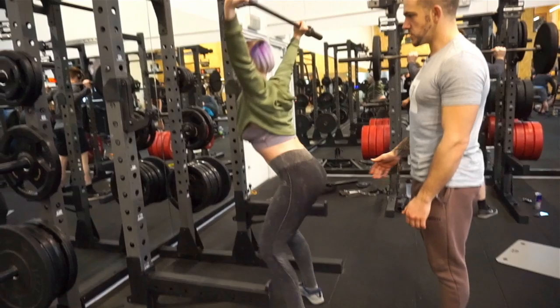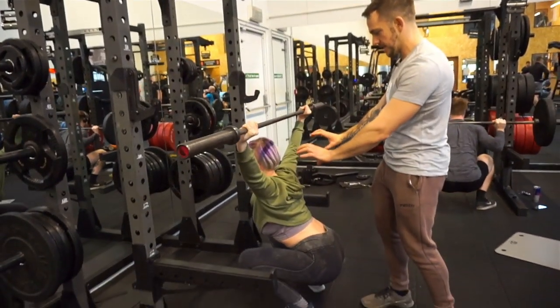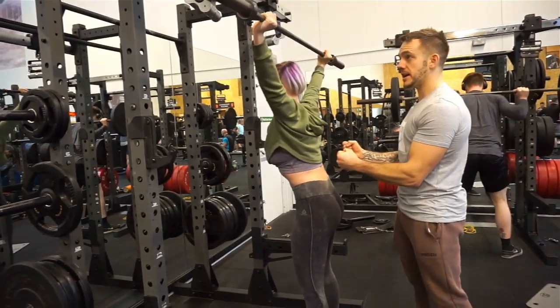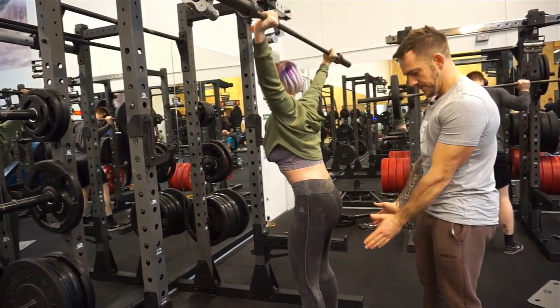So that's the overhead squat. You can see these shoulders doing this movement here, keeping everything nice and steady, everything's really, really tight, squeezing the bar nice and tight, knees out, feet slightly pointed out.